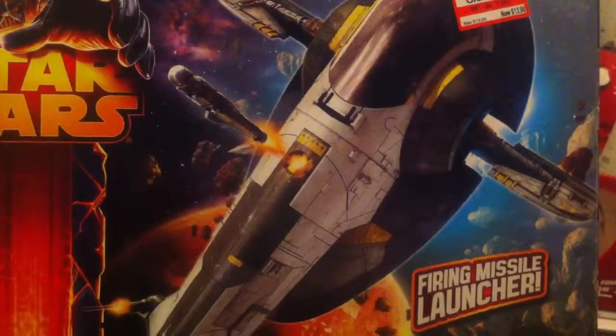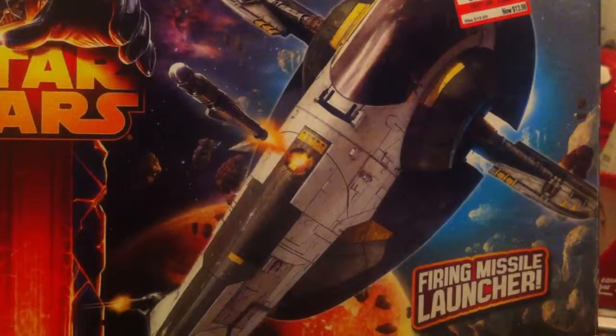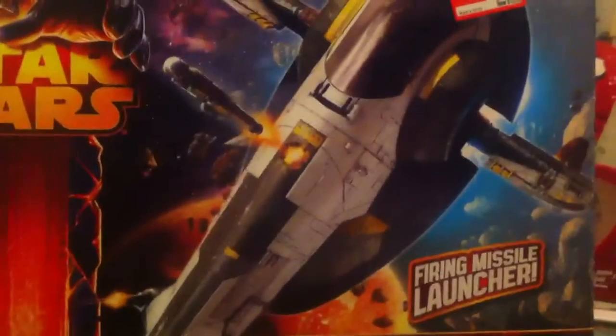Hey guys, welcome to another Star Wars Vehicle Review. Today we're going to take a look at a very controversial ship from the 2013 Star Wars Wave — Jango Fett's Slave I.